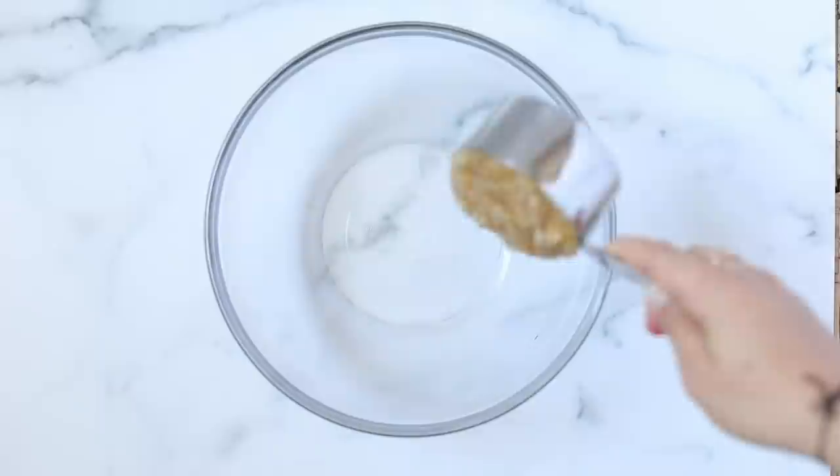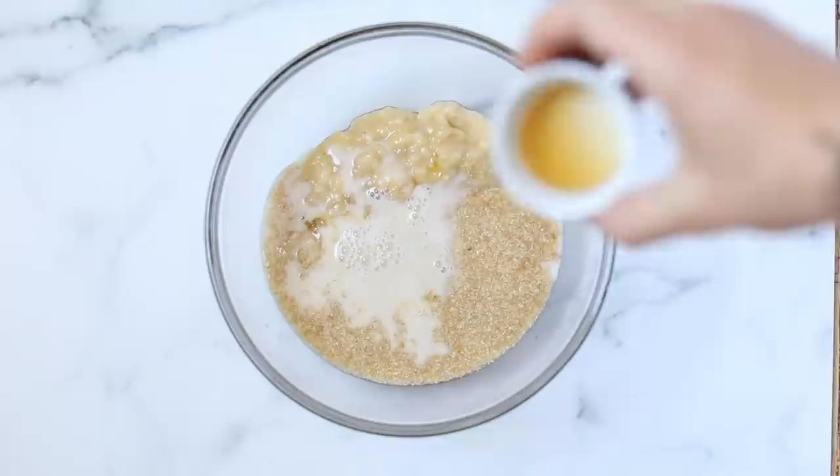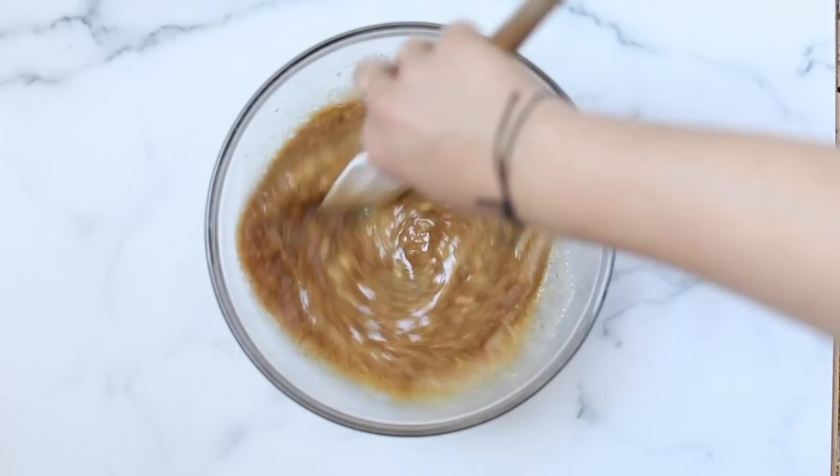This recipe is super easy to make and it only uses one bowl. We're going to start by adding our mashed banana into the bowl along with our flax eggs, some maple syrup, some almond milk or your milk of choice, a little bit of apple cider vinegar, and some coconut sugar. Just beat that together until it is combined, then you're going to add in your dry ingredients. Yes, this is a one bowl recipe.